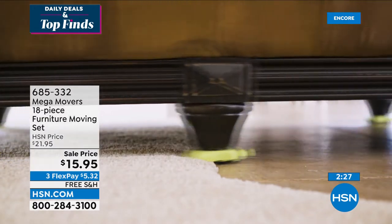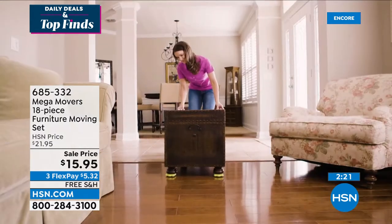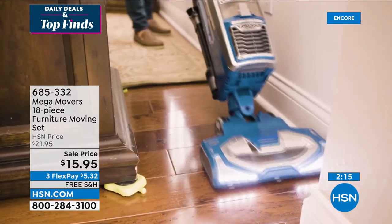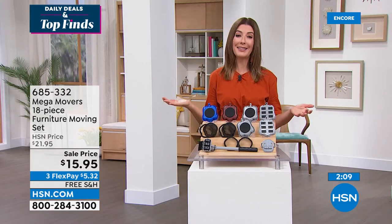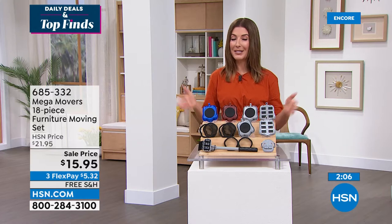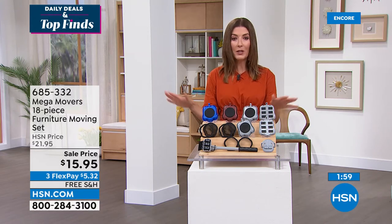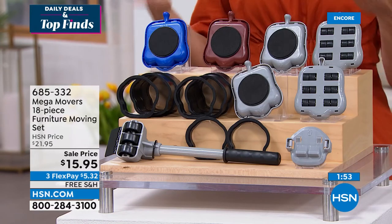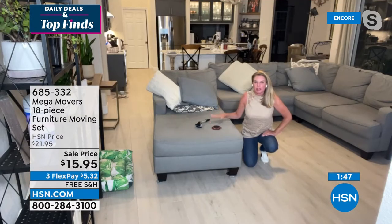You will love the independence, the peace of mind, and not having to call a friend to get the job done. For less than $16, if this saves you one back-breaking job, one strain, one fall or slip — it's worth every single penny. Lowest price we've ever offered, but you have to jump in now. Three colors to choose from — blue, brown, and gray — they all work the same. And if you move one piece of furniture a lot, you can just leave the Mega Movers under there.